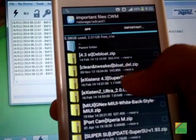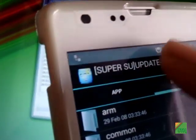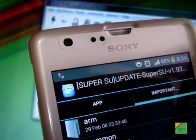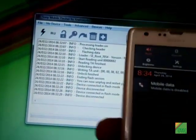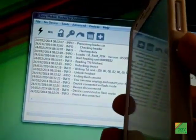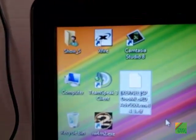You will also need to download a SuperSU zip file — I have one here. Now I will also download the Doomlord Advanced Stock Kernel; I'll have a link in the description below. So here is the Doomlord kernel — thanks to him.